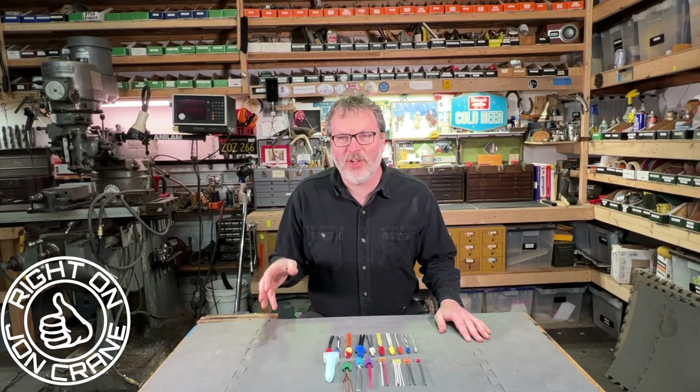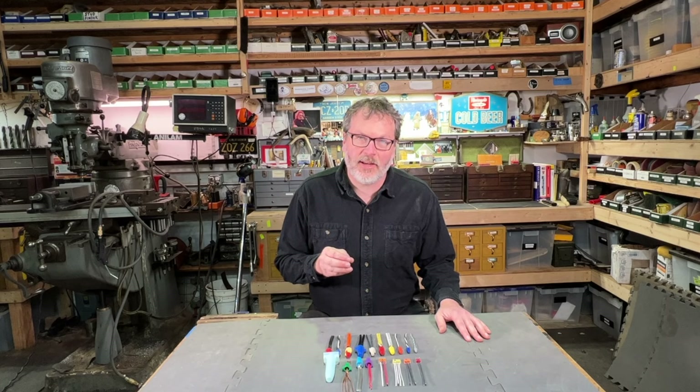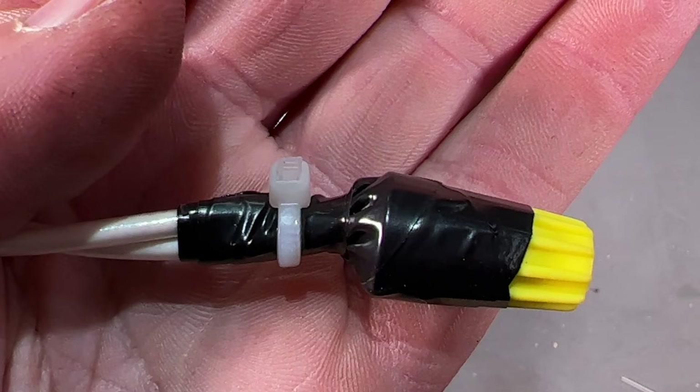John Crane here in the shop. It is a beautiful spring day here in the Pacific Northwest, and the video I have for you today is all about wire nuts — in particular the types and sizes that I like to use, and most importantly, how to use them to make a proper connection. Whether you're just getting started with electrical work or you've been doing it a long time, I think you're really going to like this video.